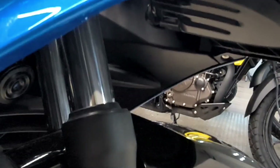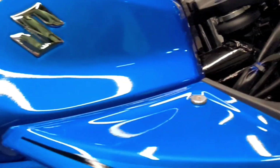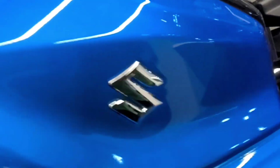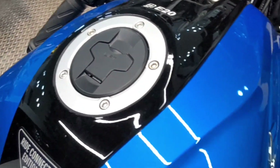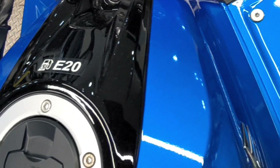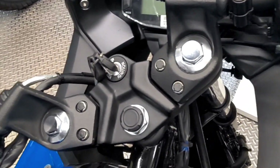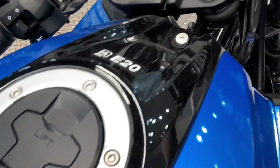The front fork is 41mm. You can see the logo on the tank, the fuel filling cap, and the E20 badge. This bike is E20 compliant.